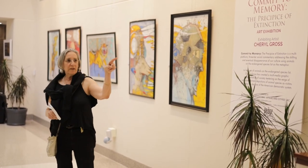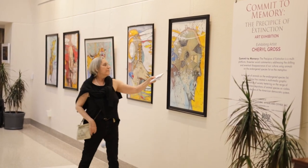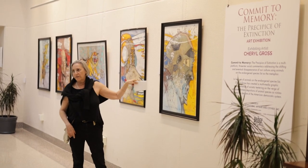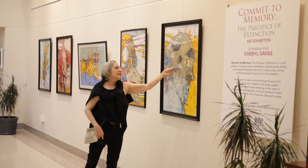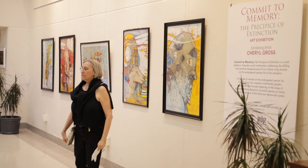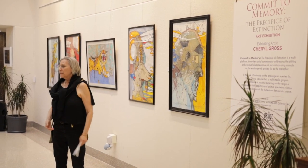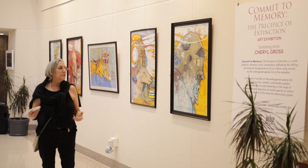Alan told me that he picked out this little part in this one particular painting — this is his favorite painting. He said this part of the painting right here looks like an eye. To me it's not an eye, but if that's what he sees, that's fine. So upon a closer look, if you just examine the work...